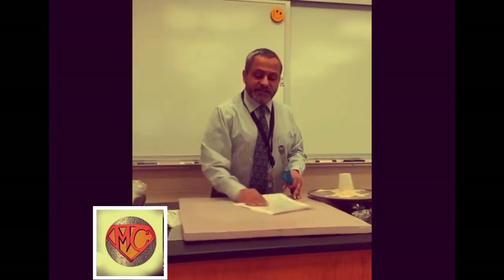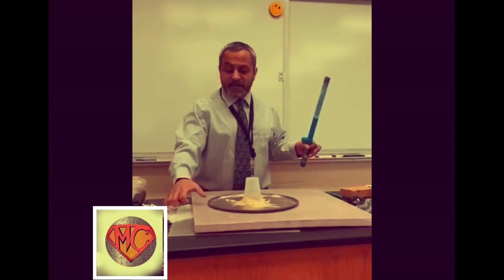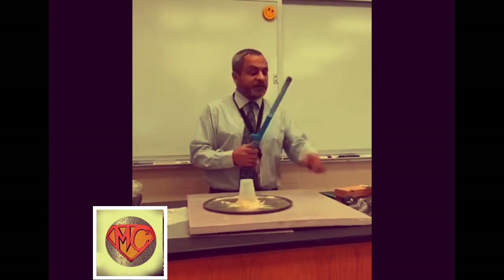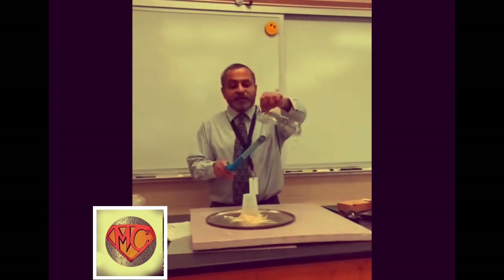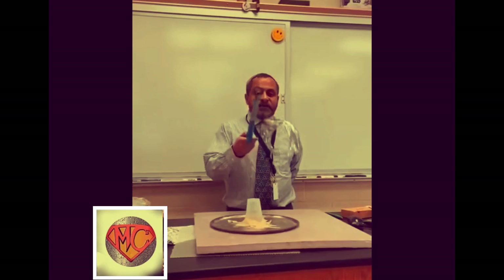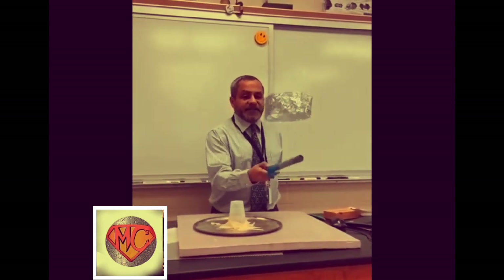I'm going to charge this negatively, and then charge the pan by induction — it's charged positively by induction. Now I'm going to use this little mini Van de Graaff, it's called a fun fly stick, and it'll charge this very, very thin piece of foil positively.